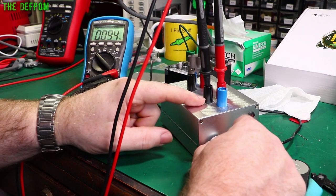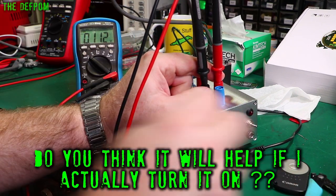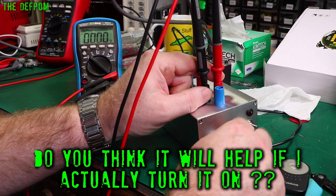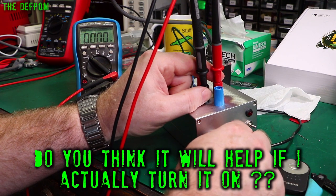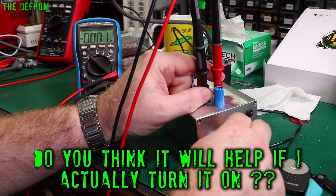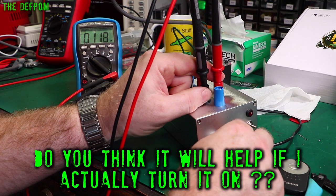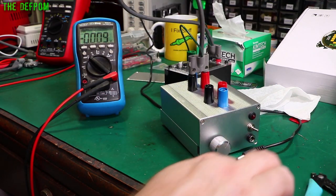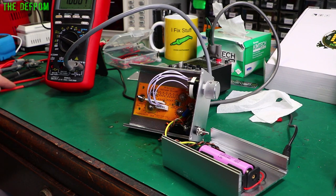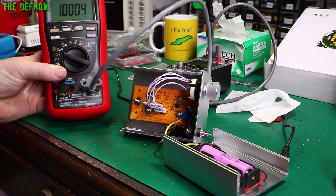Quick post-video check: 10 volts in on divide by 10 should give one volt out. Got some weird readings initially but it all checks out fine now - even though I haven't changed anything. One volt output confirmed.